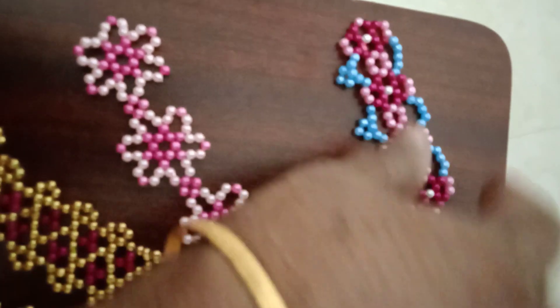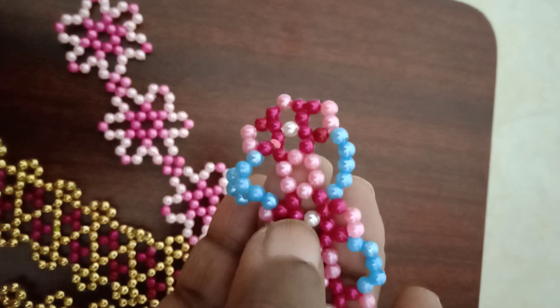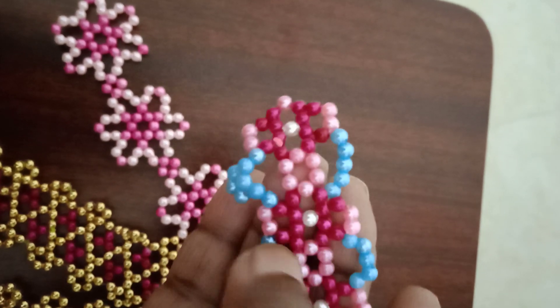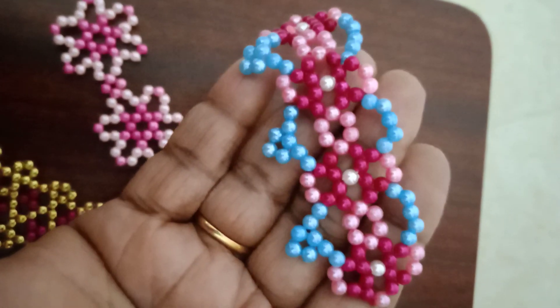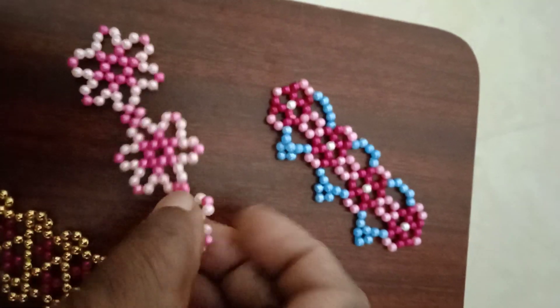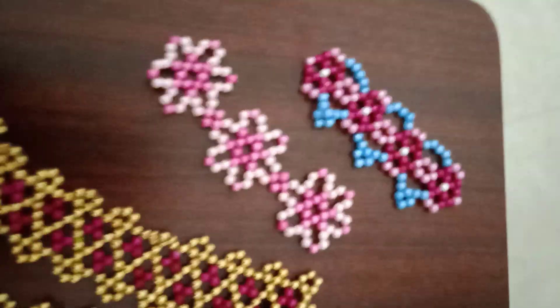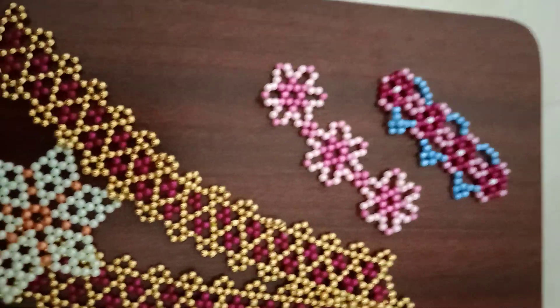Let's put it in the pan. I can't do it. This is good.